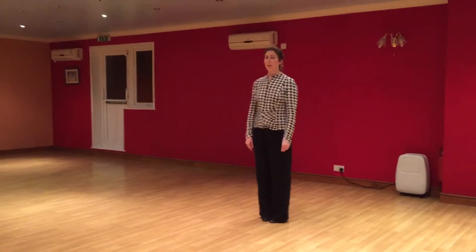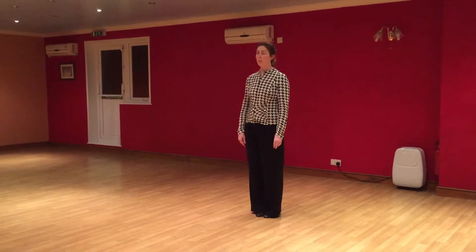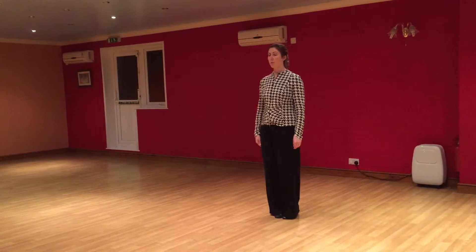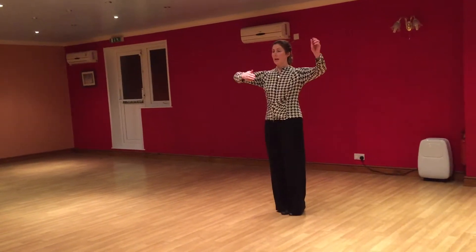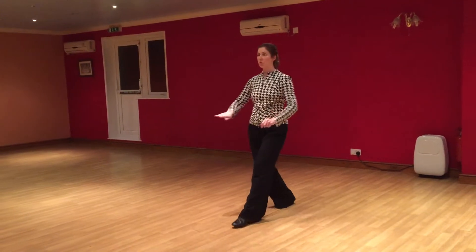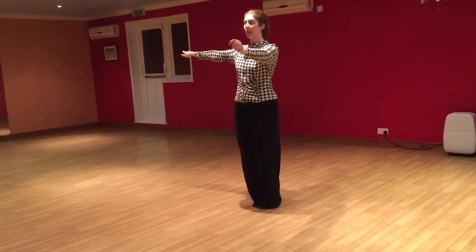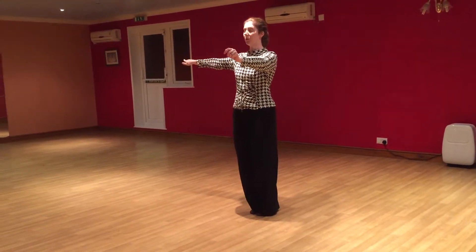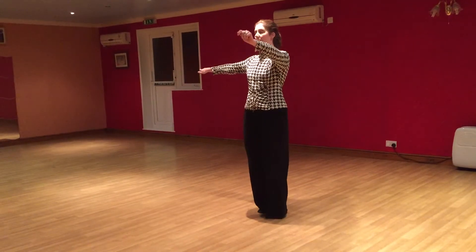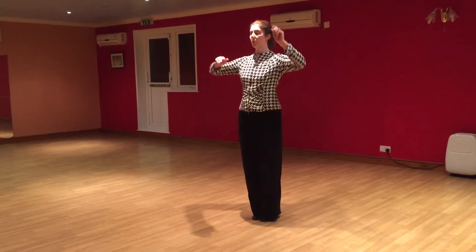In Paso Doble we have the separation and the separation of the ladies' cape and walks. So there's the man — we have the separation first of all. We have an appell for 1, step forward 2 pushing part of the way, close feet on 3. For the man on counts 4 to 8, you're doing this chassé for 4, 5, 6, 7, 8, bringing your partner back towards you.